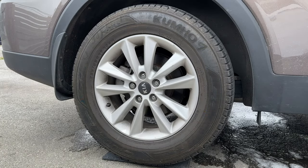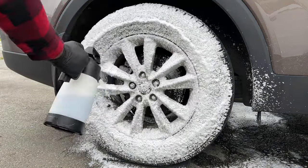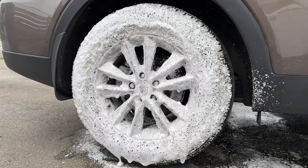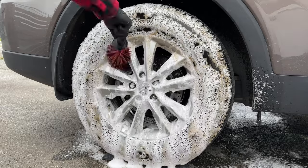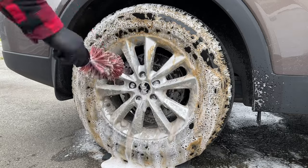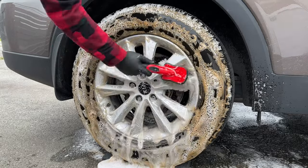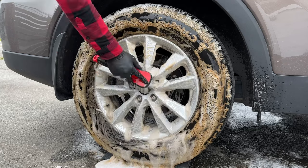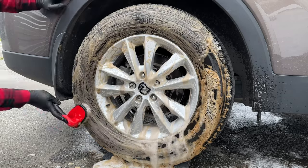Now here is the passenger side rear wheel which we're going to hit with Adams. I cleaned out the foamer to make sure there's no cross-contamination, and again 250 milliliters — 8.45 ounces — of product. You'll notice that the Adams and the P&S have a very different consistency when it comes to the actual foam itself. The Adams is working much quicker — it's pulling a lot more of that blooming out of the tire.